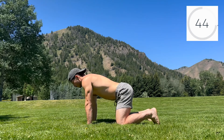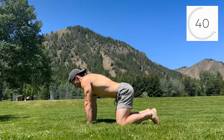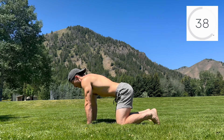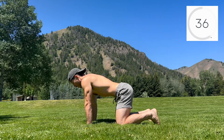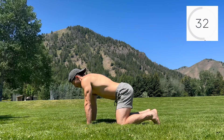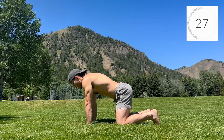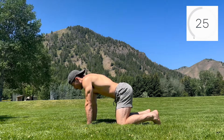Allow the entire torso to expand on the inhale, breathing into the sides, back, and front of the rib cage to create stability and pressure. On the exhale, feel the rib cage compress and the belly button naturally pulling towards the spine. Continue with this pattern, take your time, and let it happen.